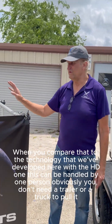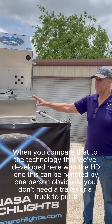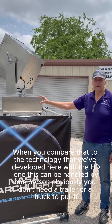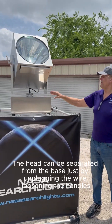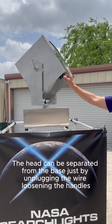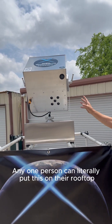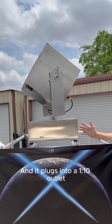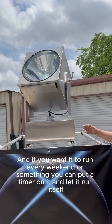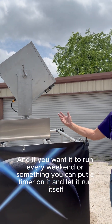When you compare that to the technology that we've developed here with the HT-1, this can be handled by one person. Obviously, you don't need a trailer or a truck to pull it. The head can be separated from the base just by unplugging wires and using the handles. One person can literally put this on their rooftop, and it plugs into a 110 outlet. And if you want it to run every weekend, you can put a timer on it and let it run itself.